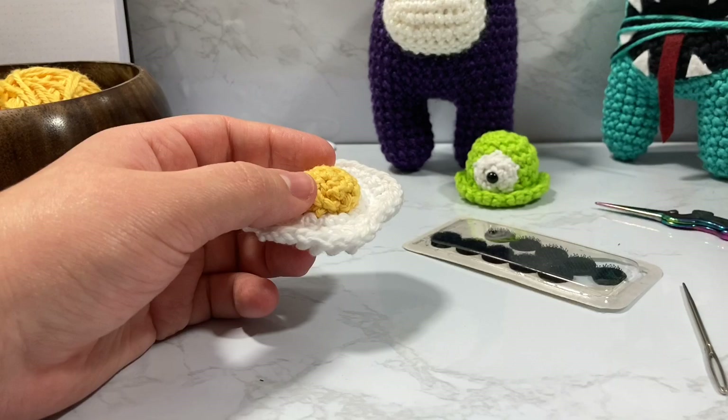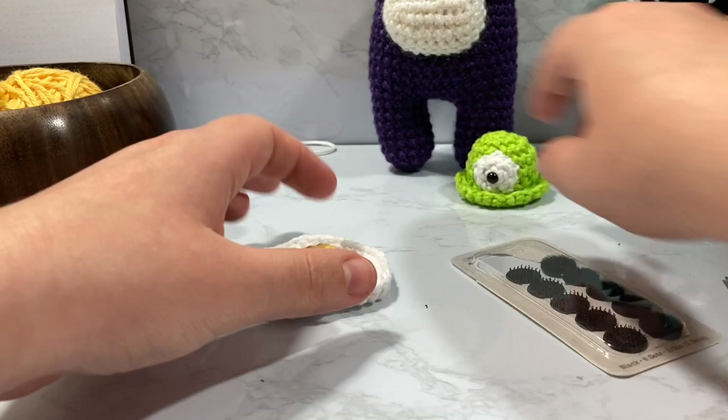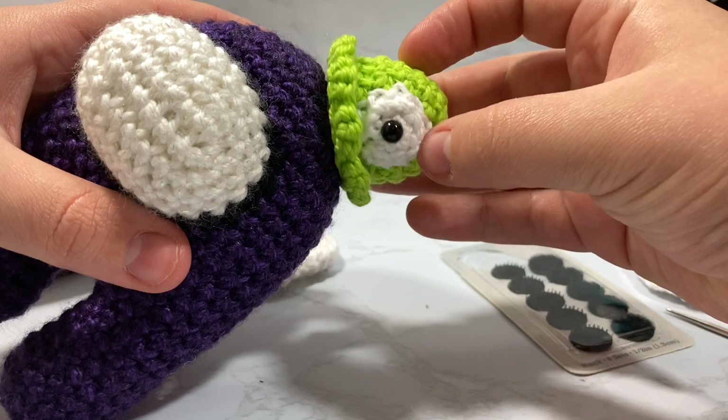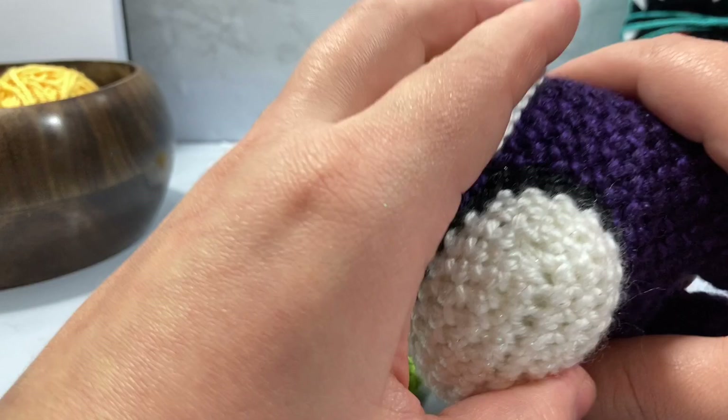I also have snaps, but I might end up adding some of these receiving ends to my little brain slug so that he can be added to the same spot. That way he can go off and on, especially if you're going to be giving these to kiddos. So that's pretty much all there is to this video.